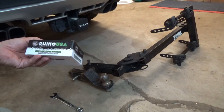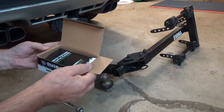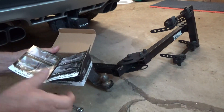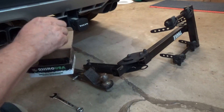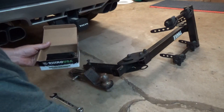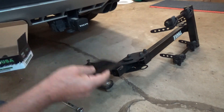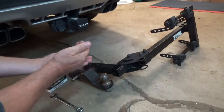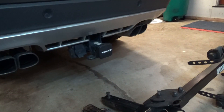The brand I decided to purchase was Rhino and this was $18. What it comes with is the instructions and a little bit of extra info, the one piece that is going to capture the anti-rattle device, and it comes with washers, nuts, and all.